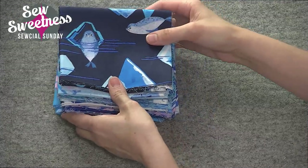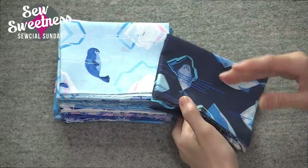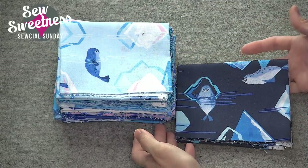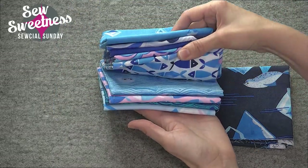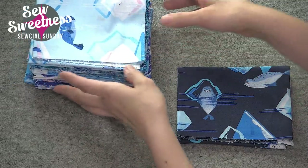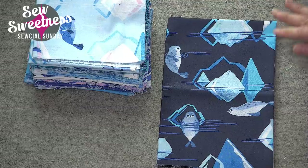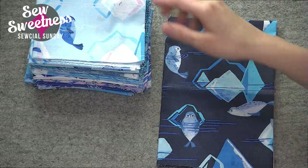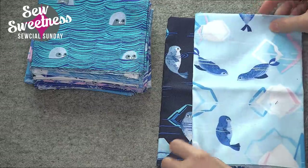This is a fabric designed for Blend Fabrics by Katie Tanis, and the fabric line is called Arctic Playground. The fabric line is a bunch of blues with a hint of pink — something different than I normally see in a fabric line. The prints are adorable. I'm going to lay out a few of these prints: these really cute arctic seals, and the same print in another colorway, this light blue as well.